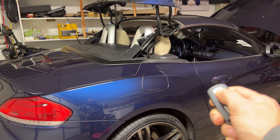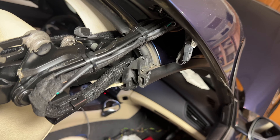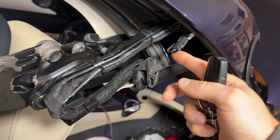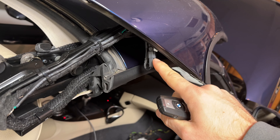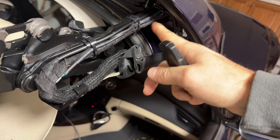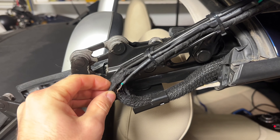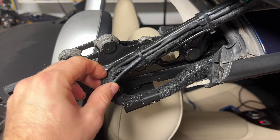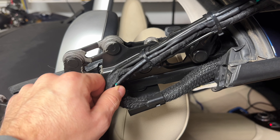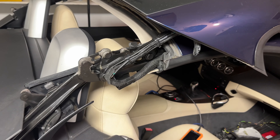Yes! The roof is working again. There's still a little more work to do — I need to clean up the wires so they don't get broken or caught anywhere when the roof opens and closes. I need to figure out exactly where to route them; originally they were behind one of the wiring looms, which will be difficult to access, but I'll give it a try.